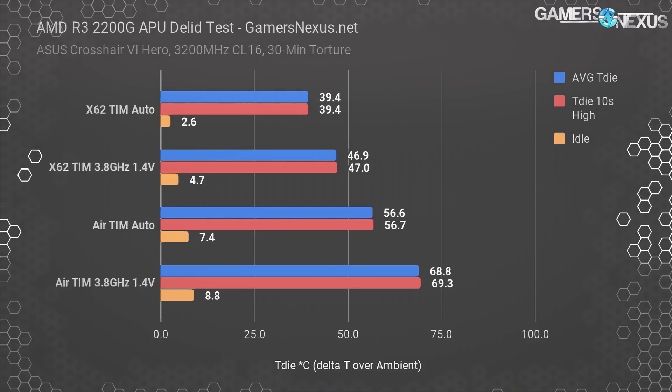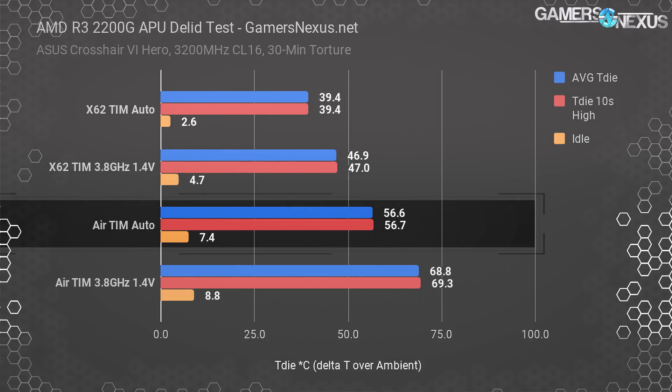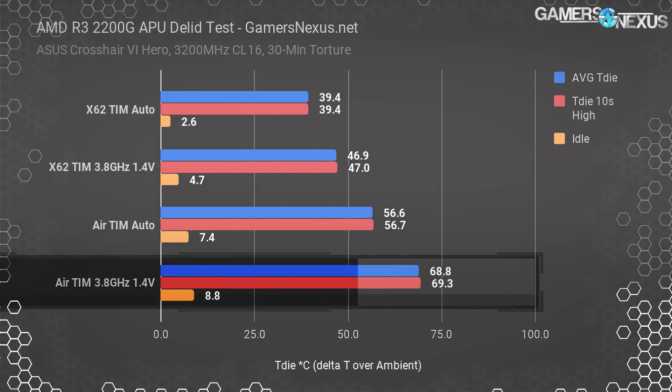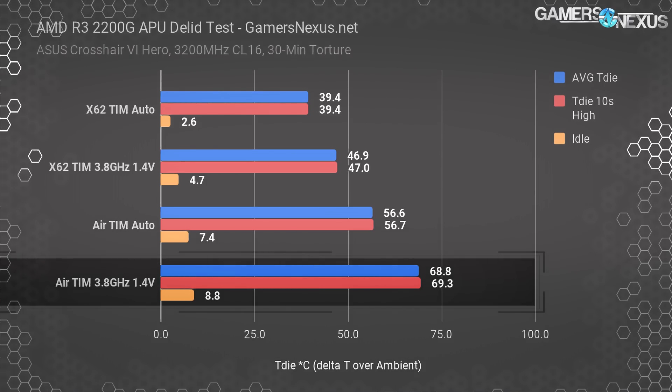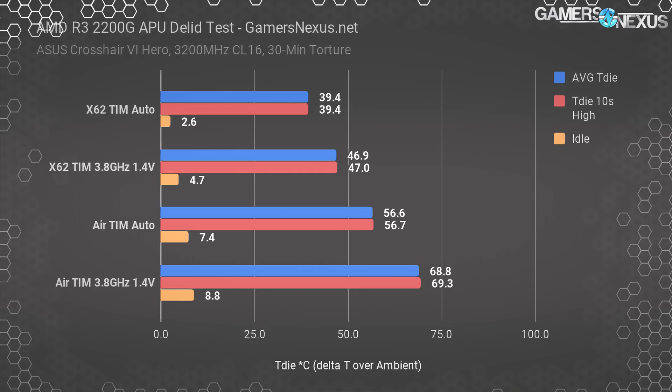This increased our temperature over baseline by about 7 degrees, with idle subsequently higher at around 4 to 4.7 degrees. The air cooler ran at about 56 to 57 degrees over ambient, putting T die at around 81 degrees for the reported temperature. The 3.8 GHz and 1.4 volt configuration failed to complete the test — the CPU measured at 69 degrees before a thread failed, at which point we considered the test incomplete. We weren't able to achieve stability with this voltage, despite the frequency not being overclocked in any meaningful way.